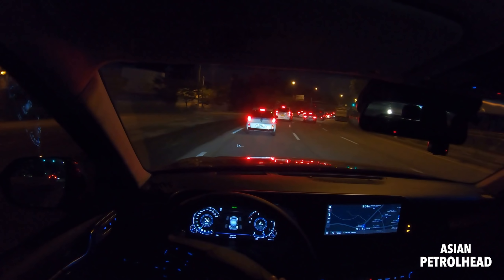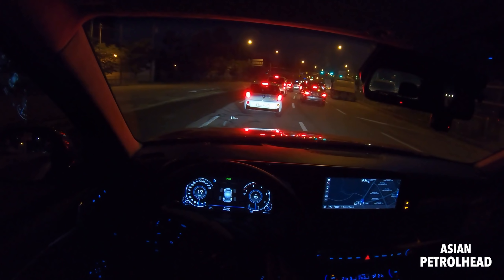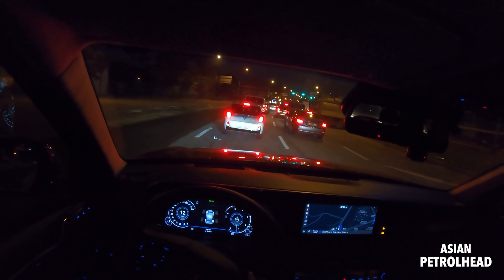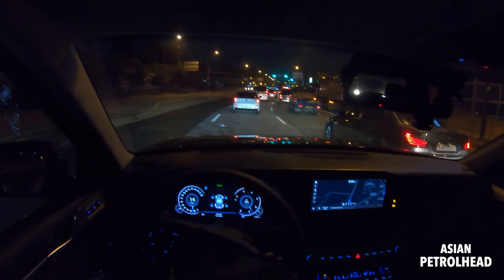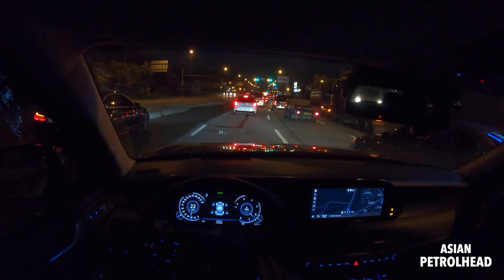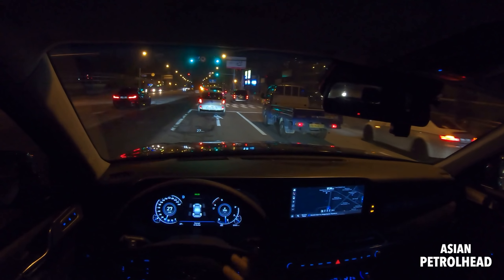After about five seconds if the lead car departs, you have to use the switch or put your foot on the pedal to re-engage. It's a very good system. Overall the gauge cluster and infotainment screen is very easy on the eyes. We also have auto-hold so I don't have to keep stepping on the brakes when stuck in traffic.